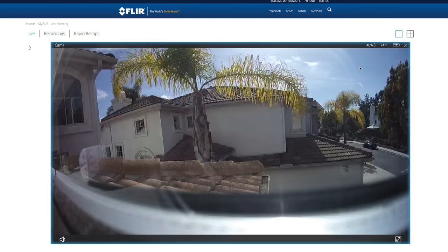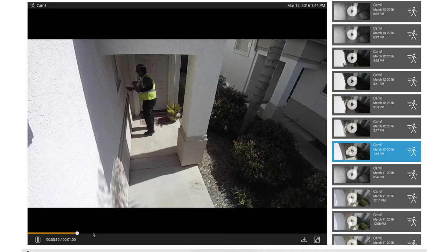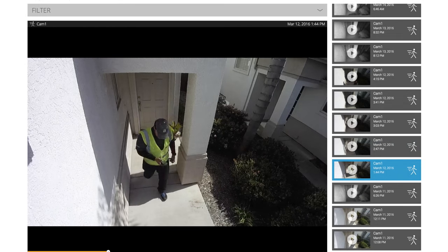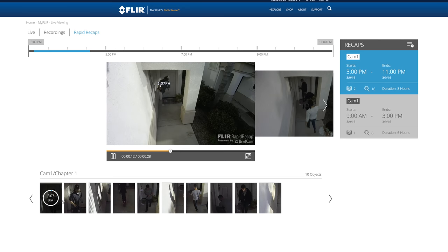Number three: I love that I can view the live video feed in my web browser wherever I'm at. I can even go back and watch recorded clips, download the video files, narrow down searching with filters, and view rapid recaps. It's a very useful web app.